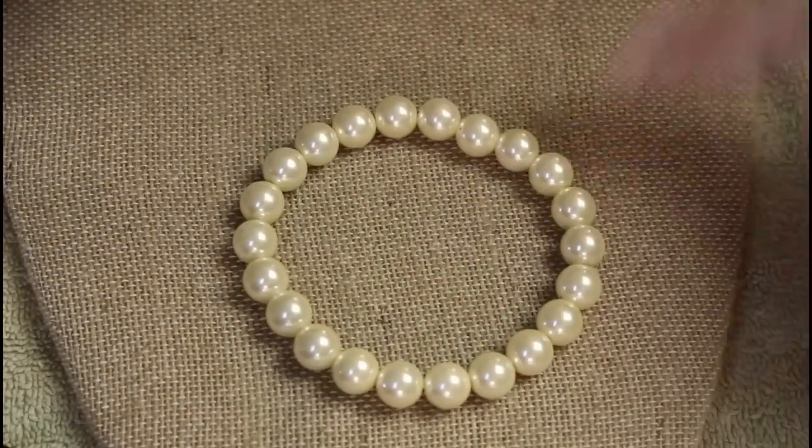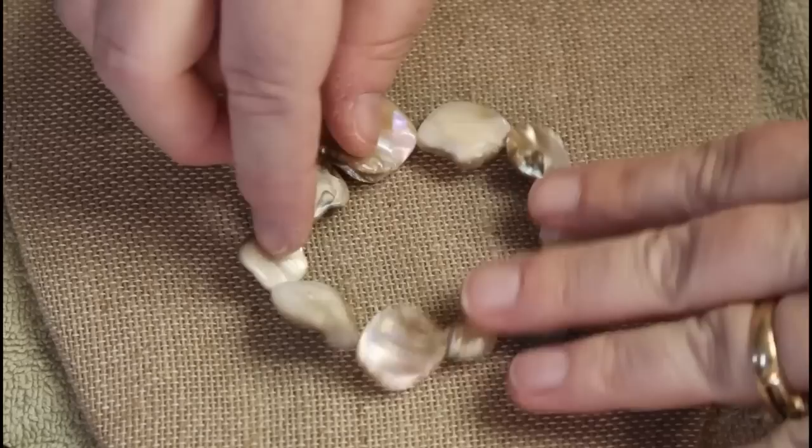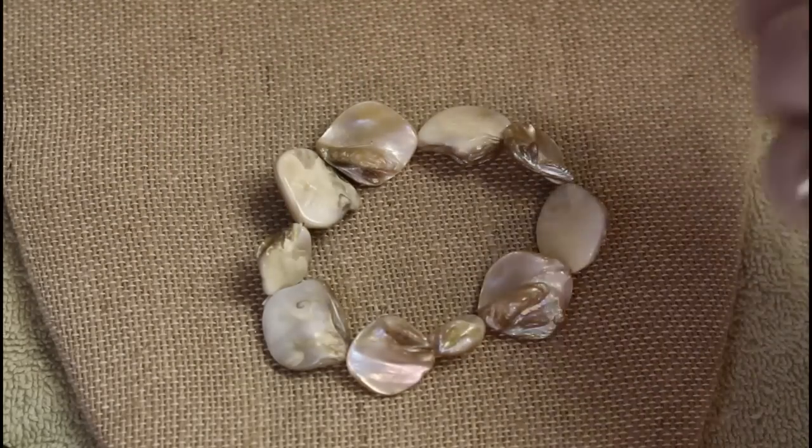Inexpensive faux pearls. Just kind of a standard shell.